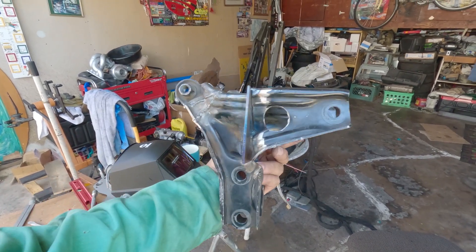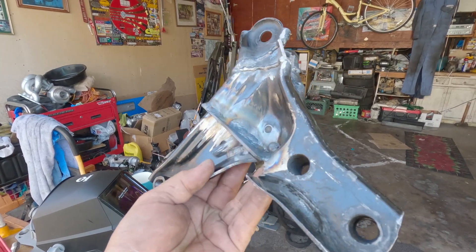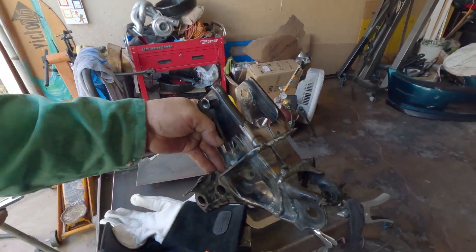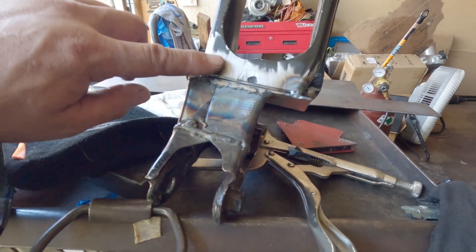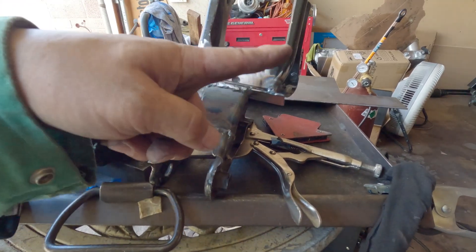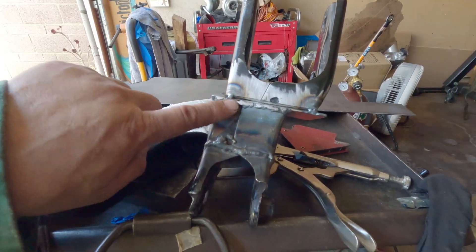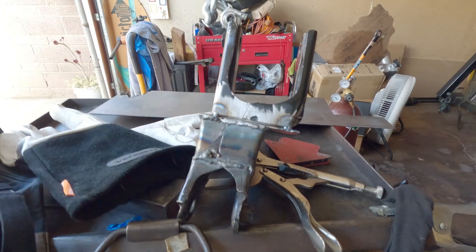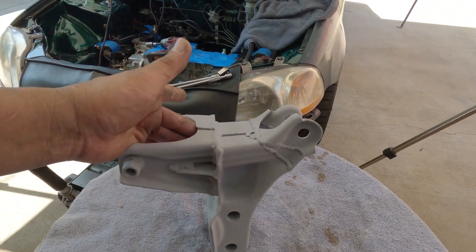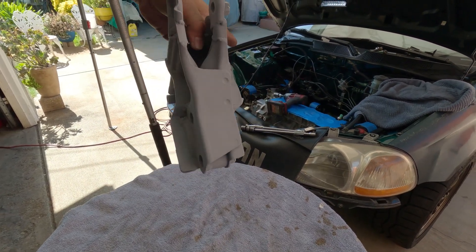Before I finish this up, here's what it looks like. I'm thinking of putting a plate over this so you won't see the work underneath — like it's been realigned. You'll see a contour shape on it, and at the same time it will reinforce the area. Got the bracket cleaned up and primed, and here it is. It'll do.